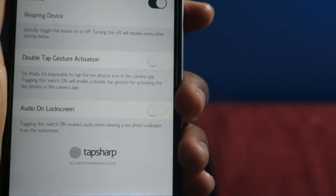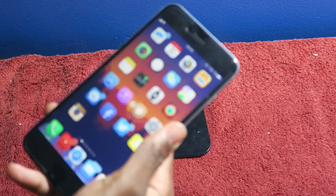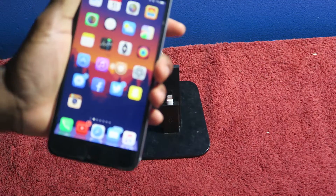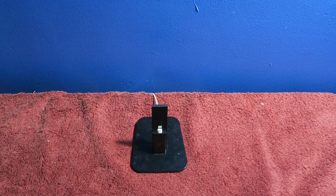You really don't even have that much — you just have the Enable, Respring, and a double tap gesture. Gesture free on Cydia, why not give it a try? My battery's about to die, let me see if I can get through all of this quick.